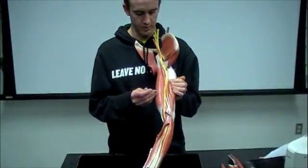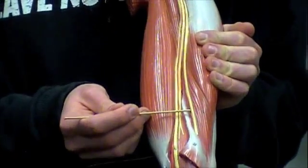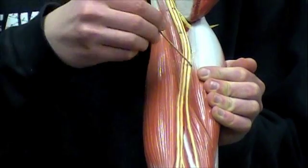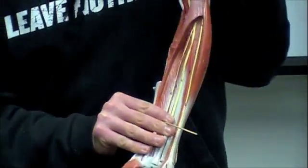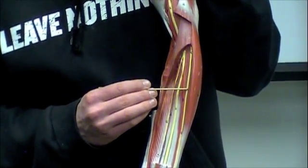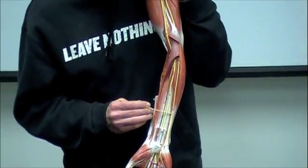The next term is your ulnar nerve — we'll see that one right here. You can see it staying on this side of that red segment. If we go down, you can see the ulnar nerve on the ulnar side going all the way down.